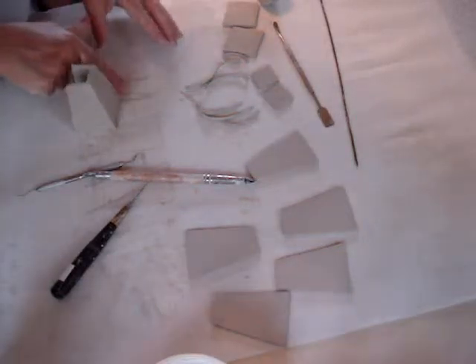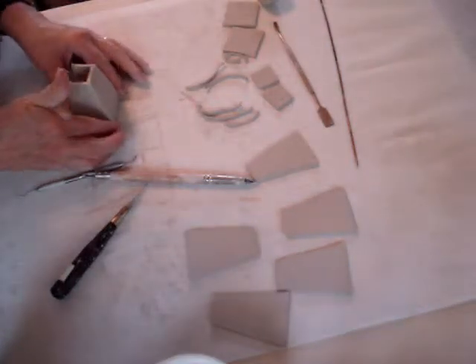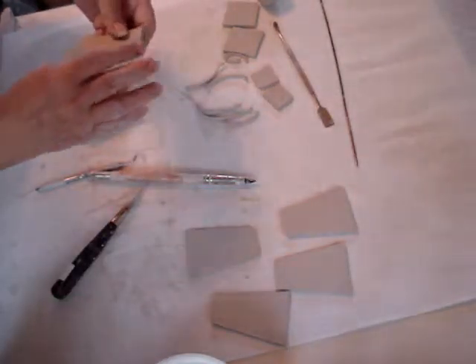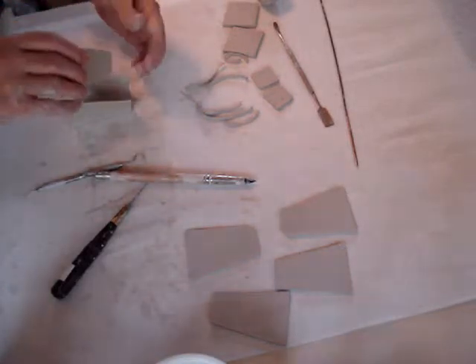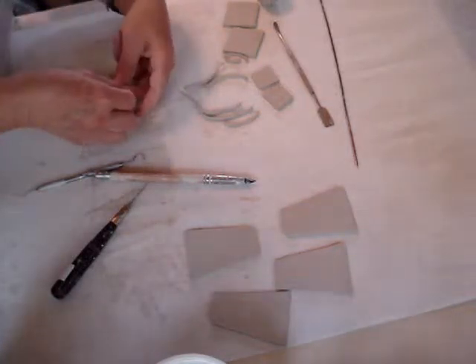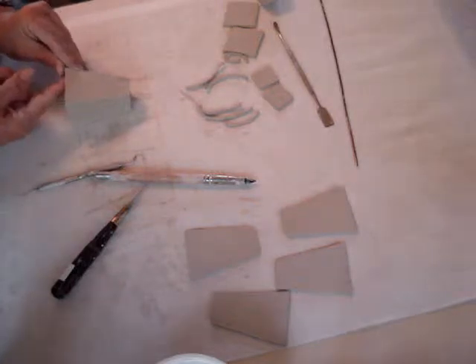Don't worry about whether or not you take off the texture because we can put that back on later. Put that back down and let's put that last side on. I usually have the clay a little firmer than it is today, but I don't let it dry out too hard because when it gets too leather hard it's harder to join these seams. So I like it to be a little soft — the seams go together much nicer if it's soft.